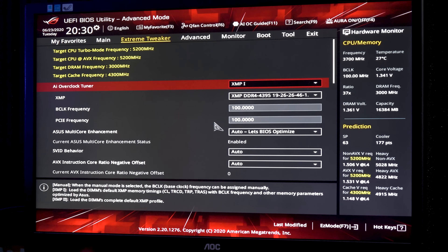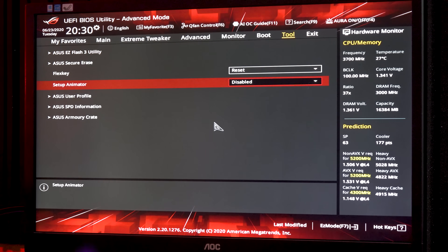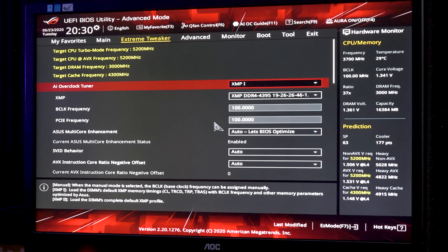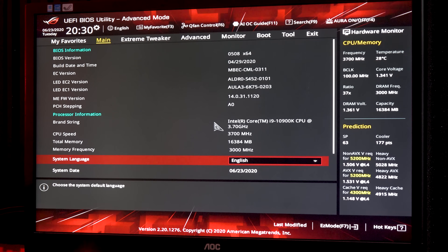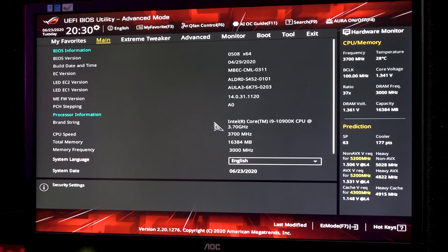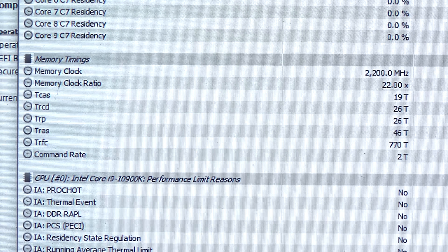Quickly on the BIOS: it's absolutely fine. I didn't come into any problems tuning the 10900K on this board — even leaving it on the auto ASUS optimize setting or changing it to No Limits gave the same results. Overclocking memory to 4,400 MHz on both the TUF Gaming and the Maximus Formula presented no problems.